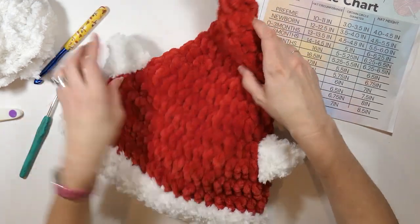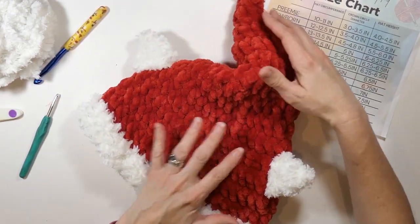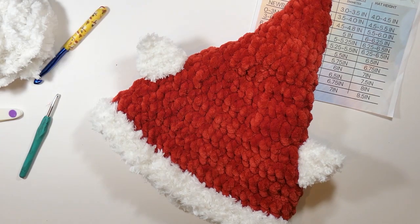Now I'm going to cut my fuzzy yarn and we will be finished, everybody! So what do you think? I think it came out super cute. I love my little elf ears. I also think it would be really cute if you used green for your elf ears. I hope you enjoyed this project just as much as I did. Subscribe to my channel if you did, and happy hooking!